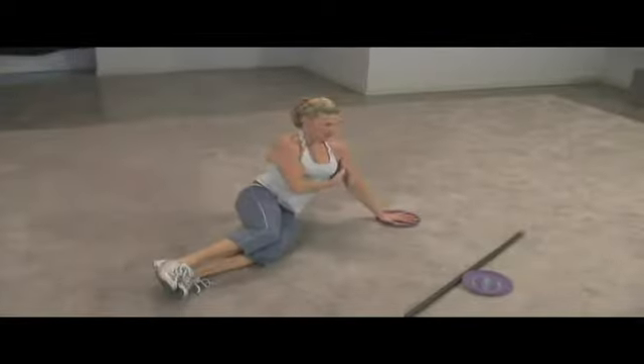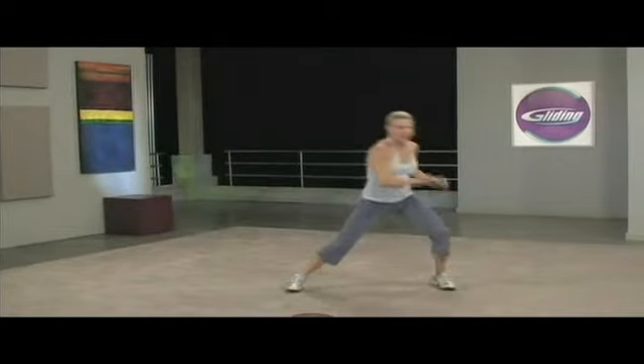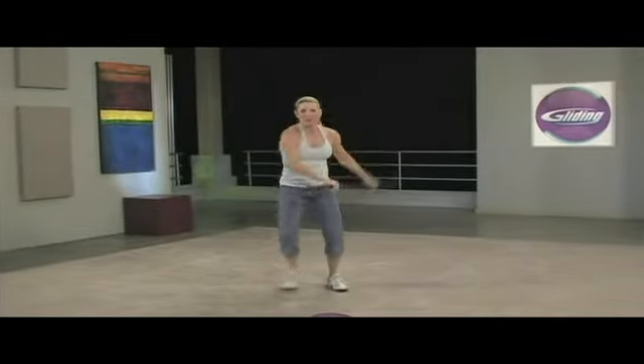Extend the leg. I love this exercise. And the more you straighten the arms, the more challenging it is.